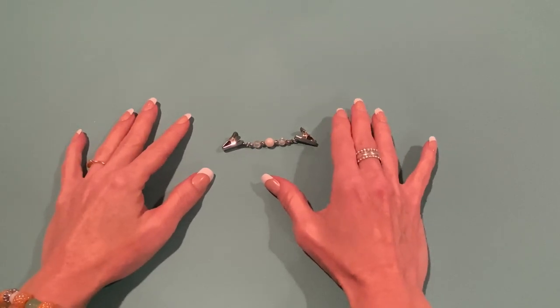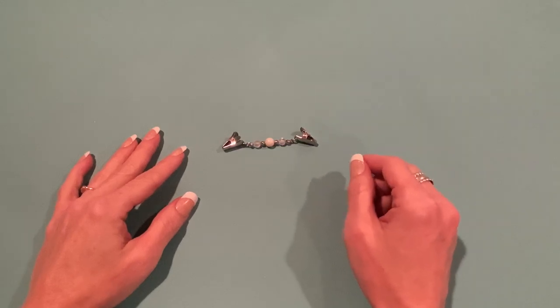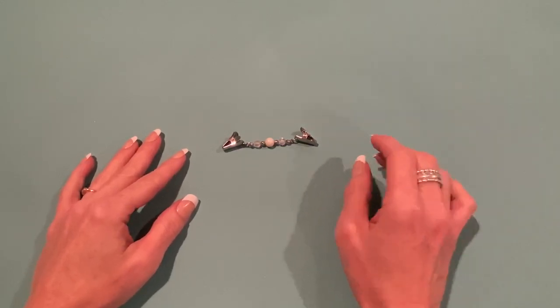Hey everyone, it's Jen. Thank you so much for joining me today. Today I thought we'd do a little tutorial, craft with me, on how to make these little sweater clips.